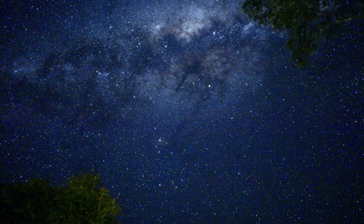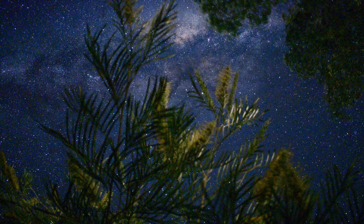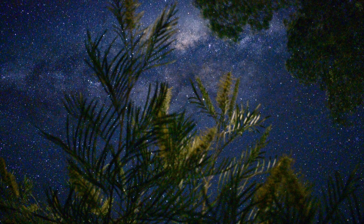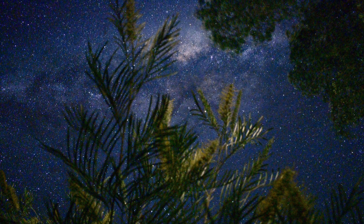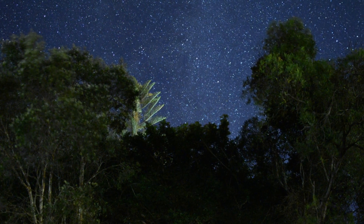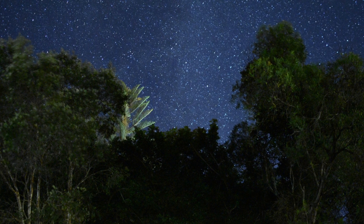The next one is another shot of the Milky Way with some trees in the foreground, just showing a bit of artistic license I guess. And another one, this is towards the north with some trees in the foreground.